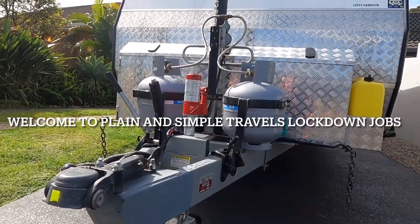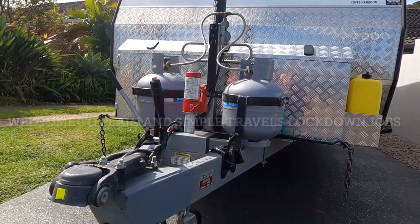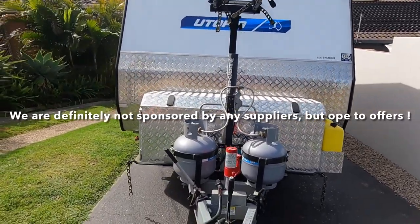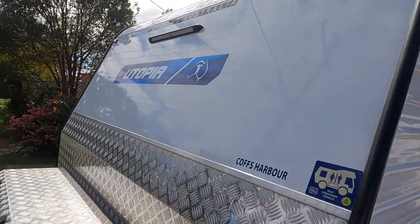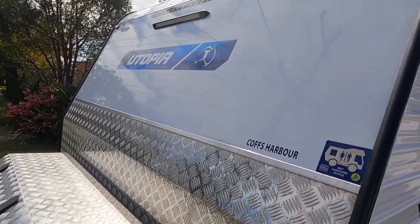Good morning. If you've seen any of our previous posts you may have noticed our traveller — we used to have a mesh stone guard on the front. I've taken that off and the reason being I'm going to try something else. Even with the stone guard on there's a bit of damage to the front from stone chips.